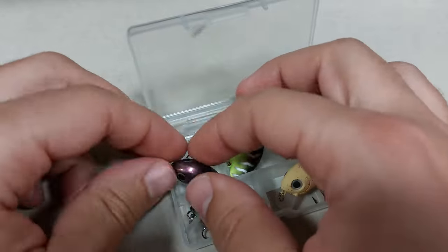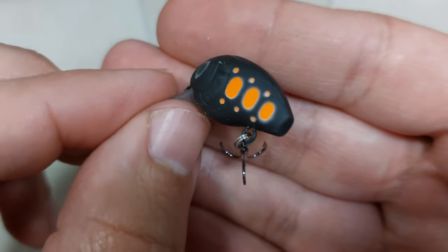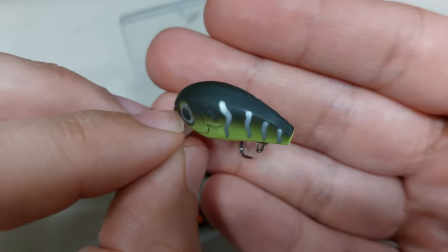These are some small crankbaits, 3cm and 2g, so just over 1 inch. They come with nice trebles and they run just fine, just a little bit on the top of the water.